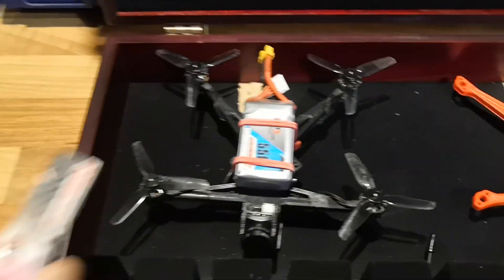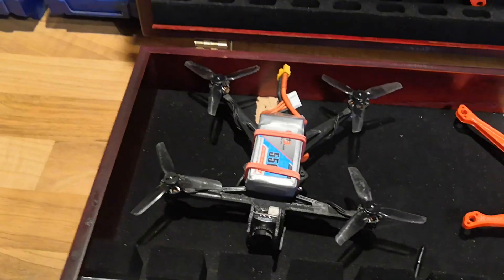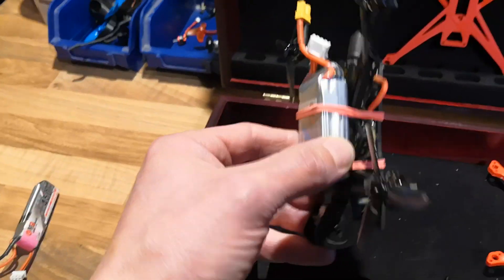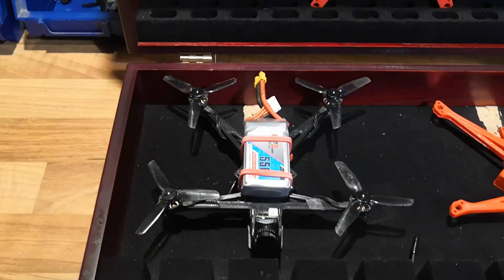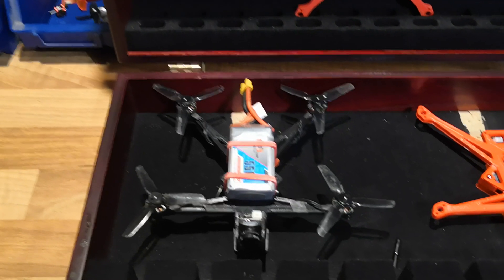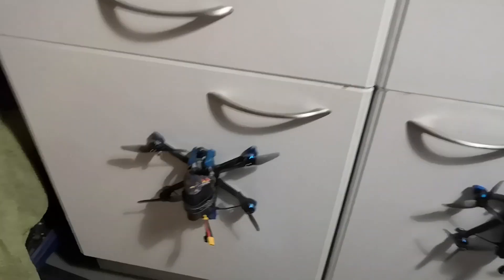The next option I went with was a 2S 450, and I gave it a quick fly with that — it flew pretty well. At that point I still had the bi-blades on it. Then I thought I wonder if it would take a 3S 550. I had this 3S 550 laying around that I usually use to power my EV800Ds. So I tried it on this with the tri-blades and it actually feels really nice, though I haven't had a great amount of time to test it. It has been extremely windy here in the UK over the weekend.